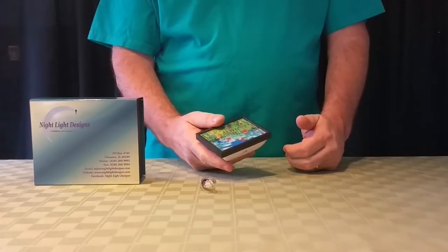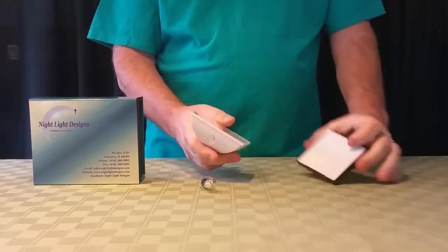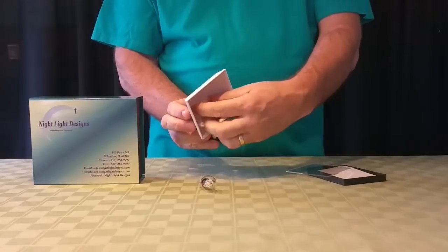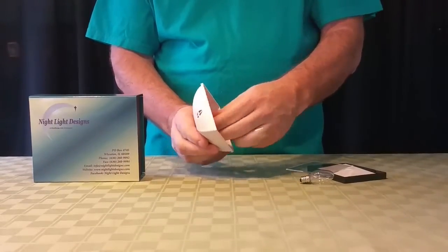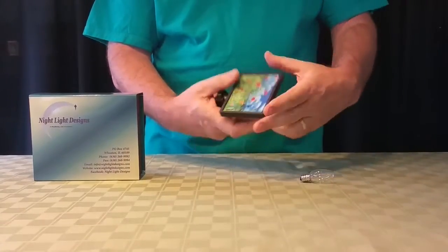To replace or to put in a new LED bulb, you pop the frame out, which I've already discussed in another video. You remove the bulb through the front, put in the new LED bulb, replace the clear plastic backing, and then replace the image.